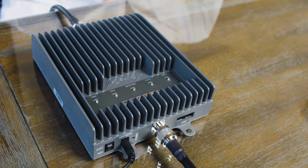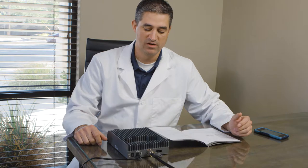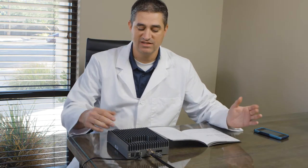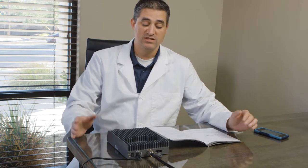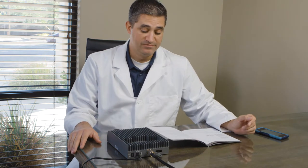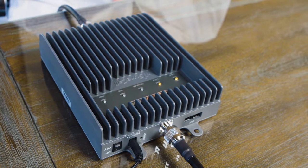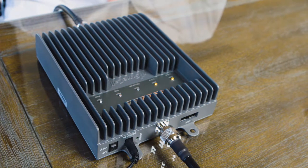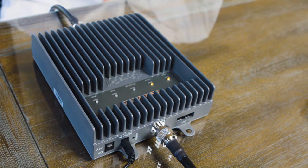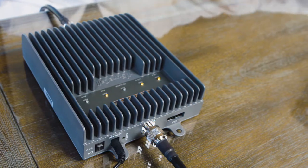I'm glad you asked because I did consult the manual. The yellow flashing lights are part of normal operation — it's the automatic gain control self-adjusting on the specified band. Right now the cellular one is off, which means it's adjusted. PCS is flashing, which means the PCS band is actually adjusting, trying to find the happy medium. That's normal because cell phone towers kind of breathe with their signal levels. They fluctuate quite a bit, and the booster has this built-in AGC, or automatic gain control, to fluctuate with the cell tower and provide optimal signal.